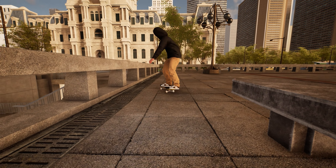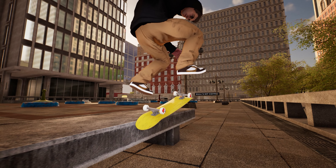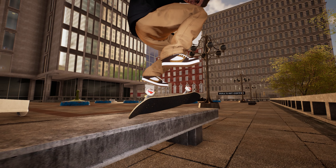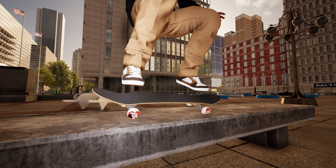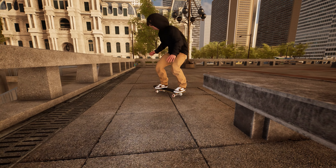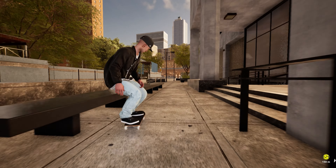So I got it. Next trick is a short line. Starts off with a nollie heel flip, then to a backsmith and then frontside body varial out.